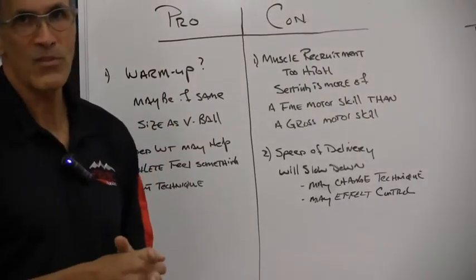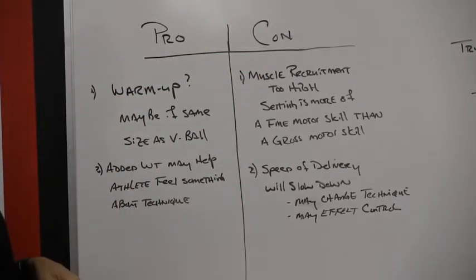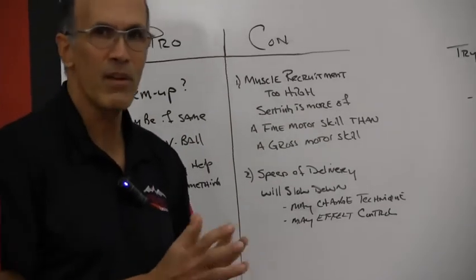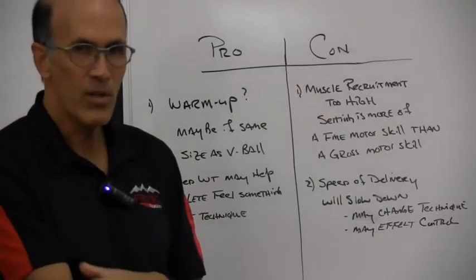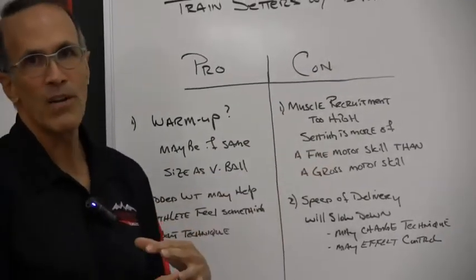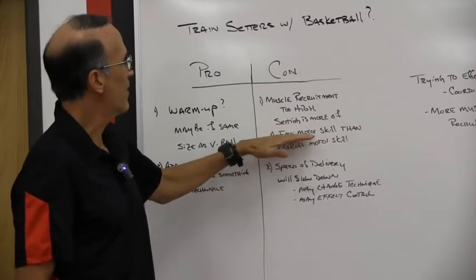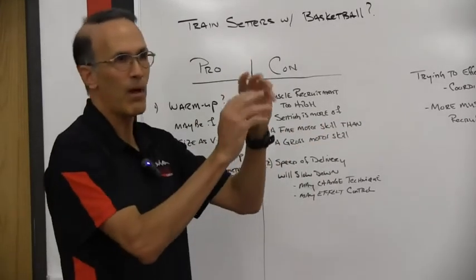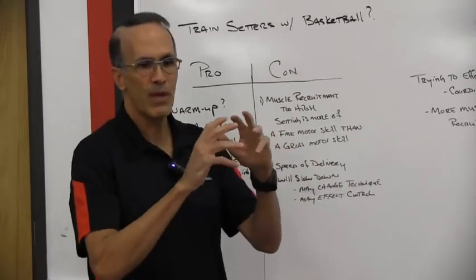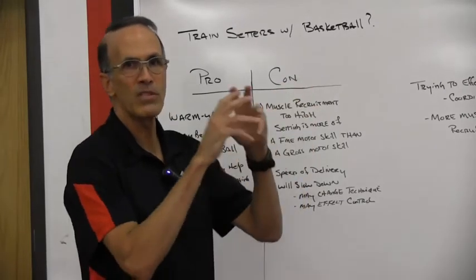He's got a master's degree in exercise science, so he really understands the ins and outs of training effectively. The cons he related to me: muscle recruitment is going to be too high because the basketball is so much heavier than a volleyball. The motor units — the muscle fibers engaged to send the ball — will be much greater than with a volleyball. He said you have to remember that setting is a fine motor skill. We're trying to control the ball with tempo and speed. It's not a gross motor skill. If we add too much weight, we're going to recruit too many muscle fibers and turn it into more of a gross motor skill, and we're going to lose some of that fine control.